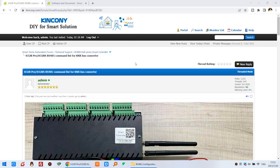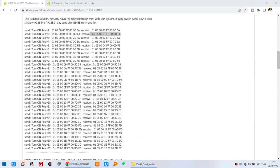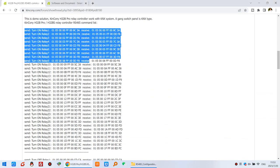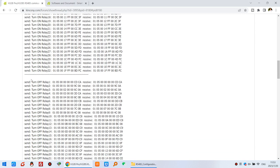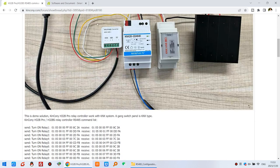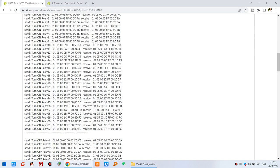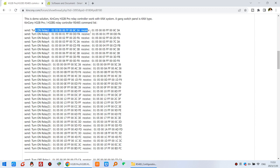Here on our computer, you can see this is the photo we have tested. I have listed all commands — you can see: turn on relay one, turn off relay one, and all on and all off. Because we need to use this protocol converter, we need to convert every protocol to KNX, and receive the KNX protocol to IS485. You just need to create all functions with all different protocols — what to send and what to receive.